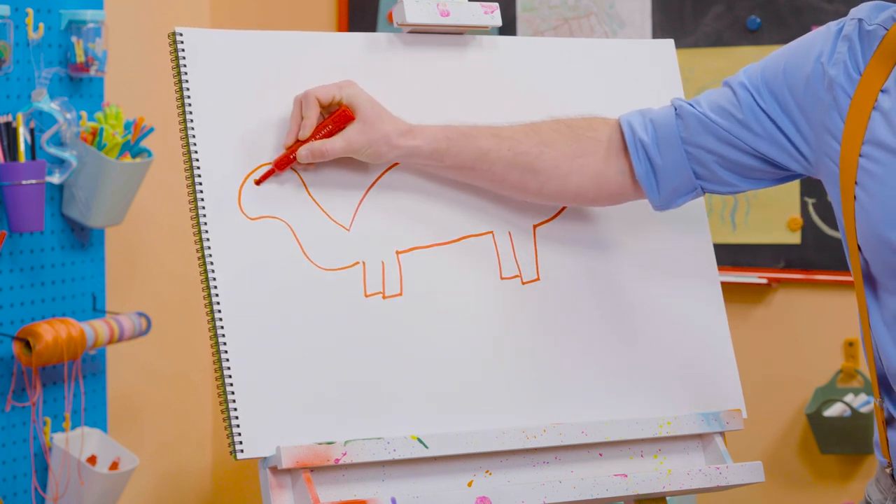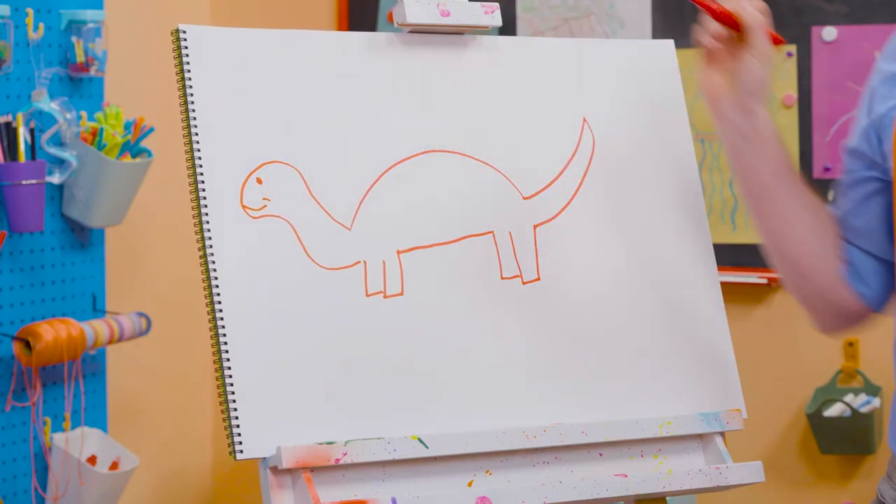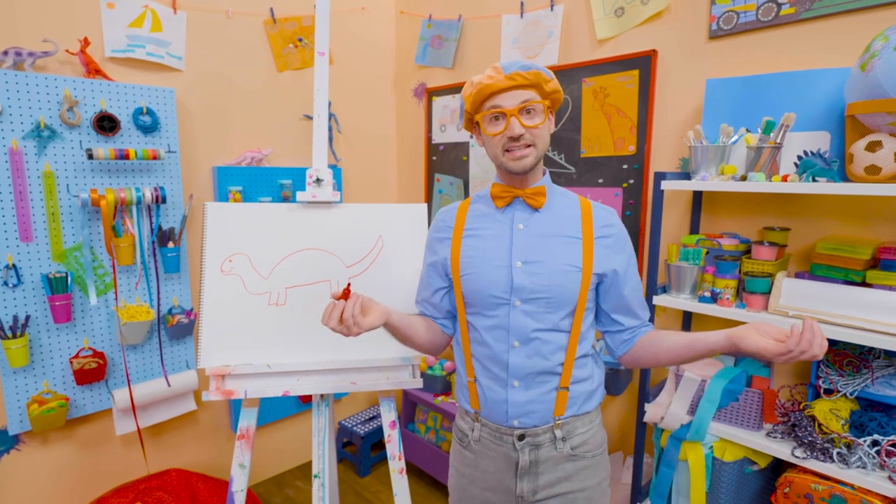Whoa, can't forget about the circle for the eye and a little smiley face. Yeah, but what's it missing? Yeah — the plates!